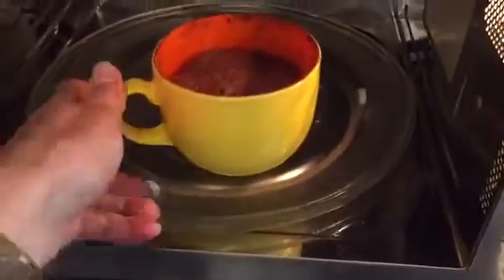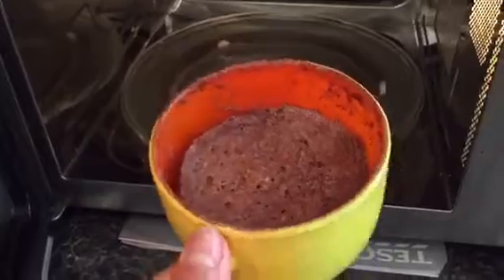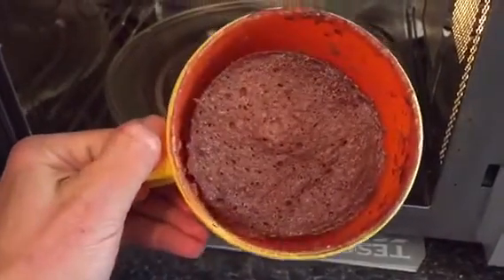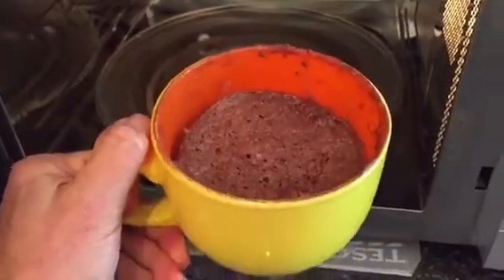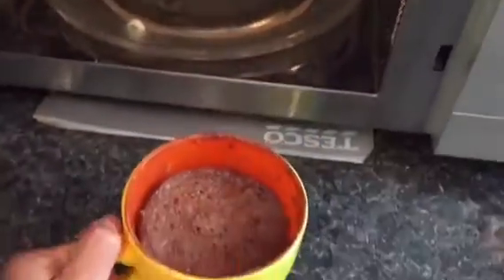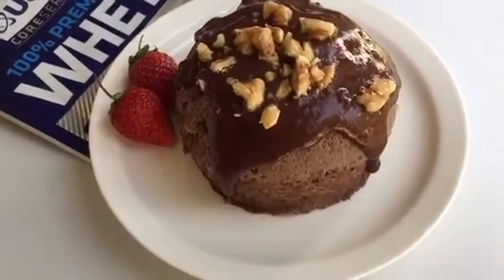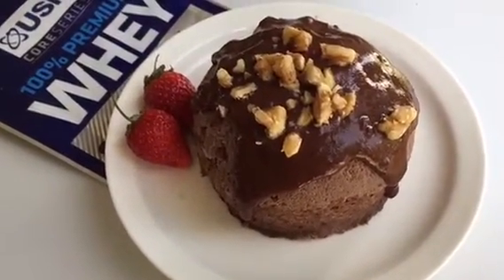All done guys! After one minute, look at that — such a delicious protein brownie. On the top, add whey protein USN with a little bit of water and chocolate.